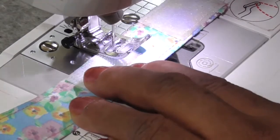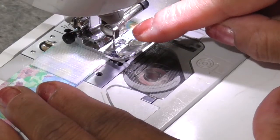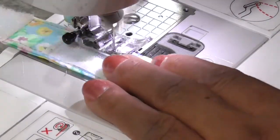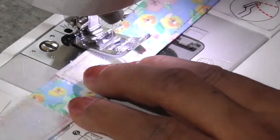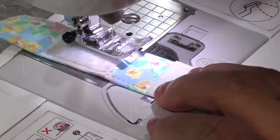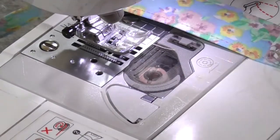Do a little backstitch. There's our pivot — you leave your needle in the fabric, lift your foot, and turn. Pivots are important because they let you continuously keep sewing without breaking your stitch pattern and without needing to backstitch to restart. Coming down — staying on the edge, catching the Velcro and the fabric, and there we have it. There's our Velcro piece, already on.